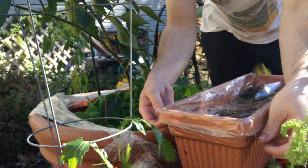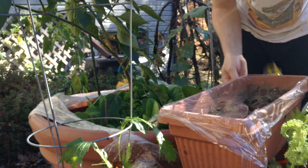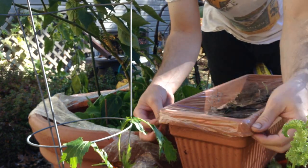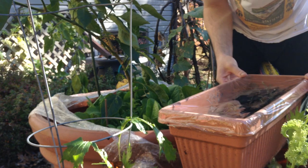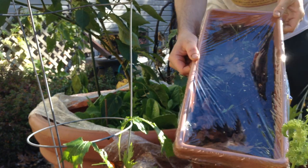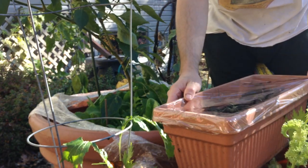You want to tuck the corners in, and you could tape them down if you like, but I'm just going to tuck them under this lip. Maybe a ventilation hole would be a good idea, because this could actually get a little too warm. But late in the season like this, this will extend your season quite a bit, and all your tiny seed sprouts will thank you.